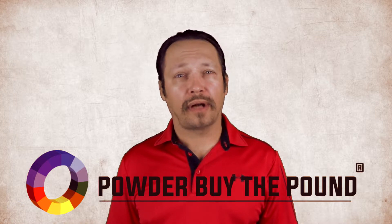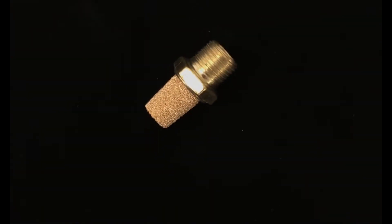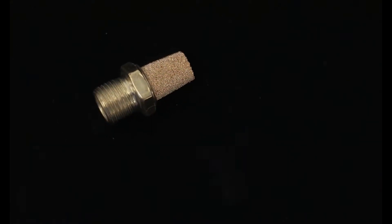Today we are highlighting a non-OEM fluidizing pads for SpectraCoat and GEMA. GEMA part number 237264 PBTP, SKU is SKU847.